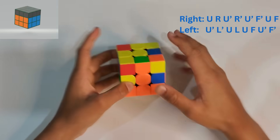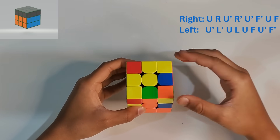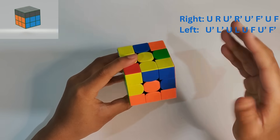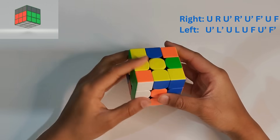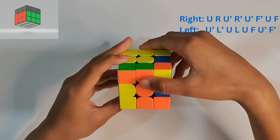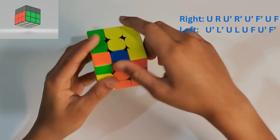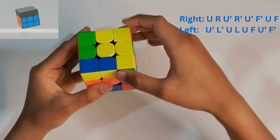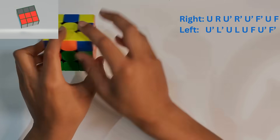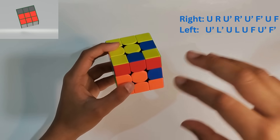The formulas for each case are shown on screen. In this situation, the top piece (green) is on the left, so we do case two: U prime, L prime, U, L, U, F, U prime, F prime. Now we've solved the left side and got that piece into place. If you need the right side formula, it's shown at the top of the screen.